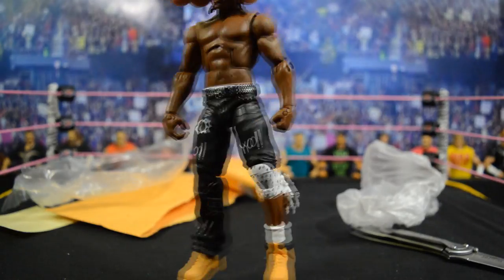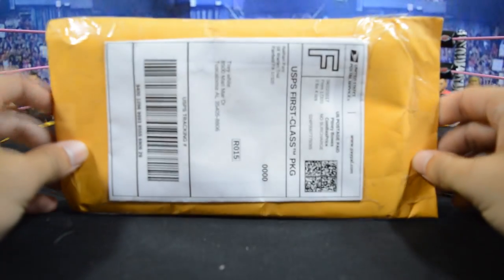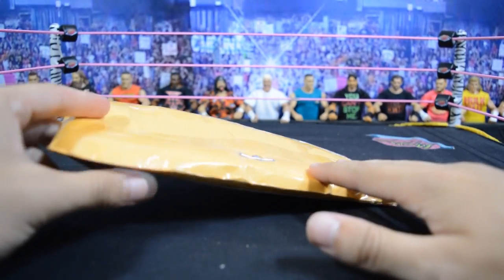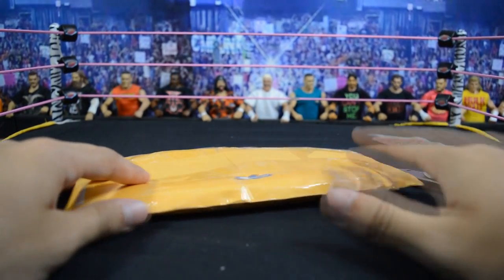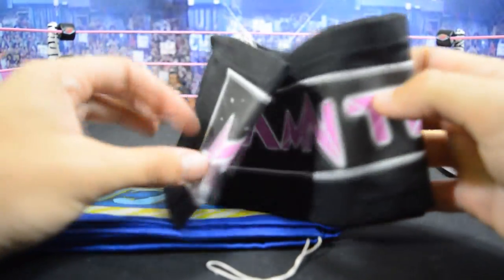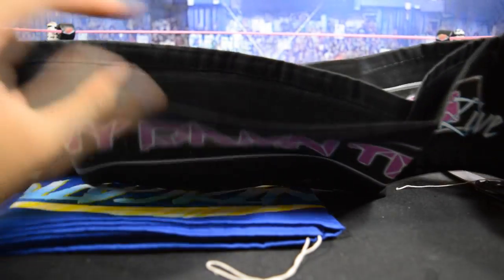Now we'll get into the very last package of this episode. This is a very important one — in this envelope we have the two pick fed ring skirts, so I'll be able to build both rings for both brands. I'll show those at the end of this video, so stay tuned. Pulling out both ring skirts — here we go. First, you have the My Damn Toys Live ring skirt right here — it is black with the logo, which looks really, really nice and very clean.